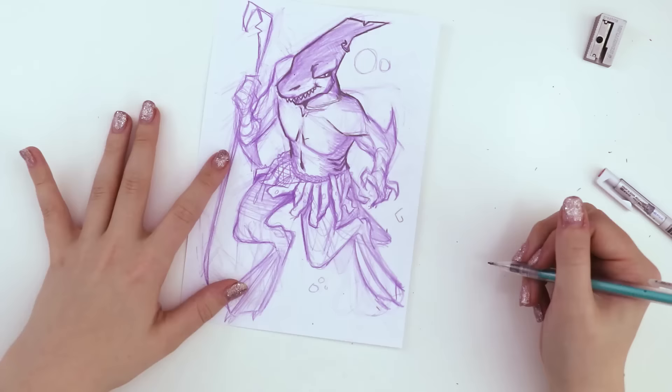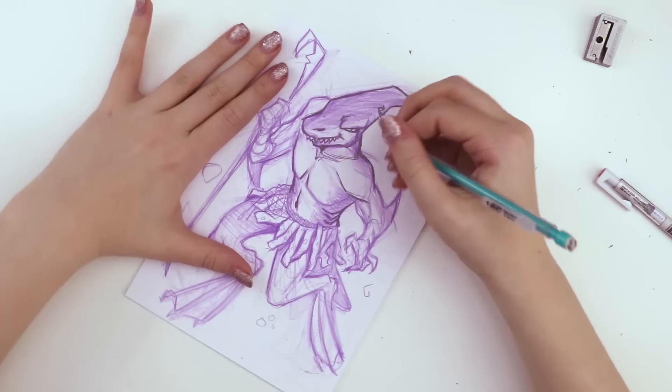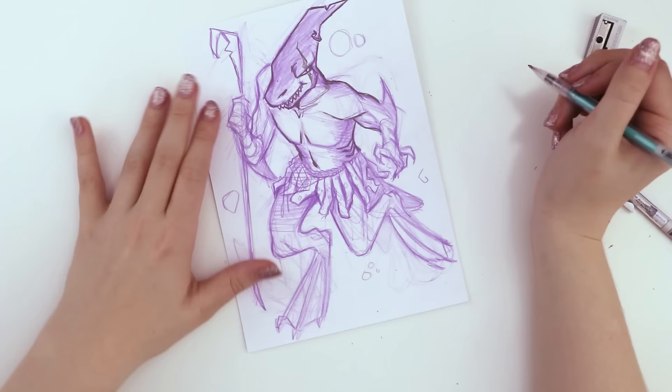I think I used the 8B pencil for the line art. Ooh la la. Did you add his scar, by the way? Where's the scar? Across his eye — it doesn't make him blind or anything, it's just across his eye. Gotcha.